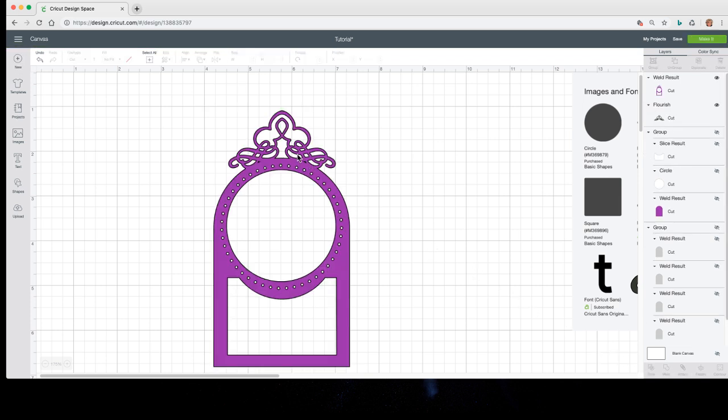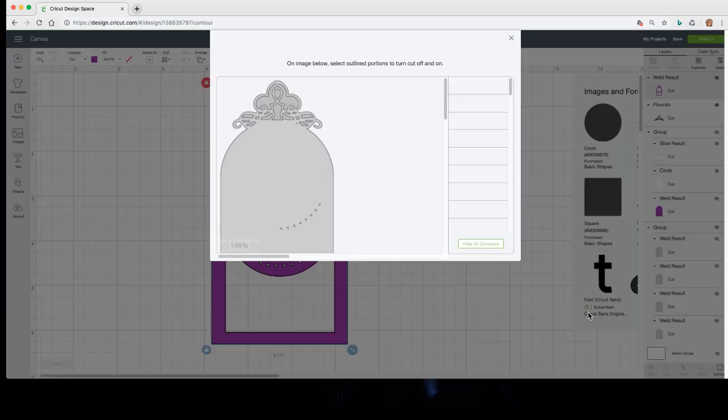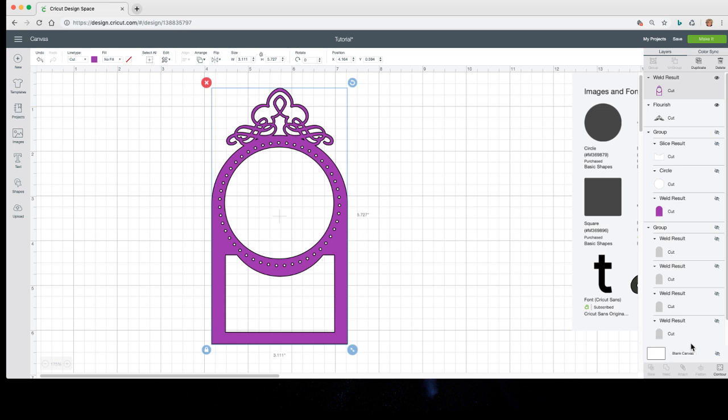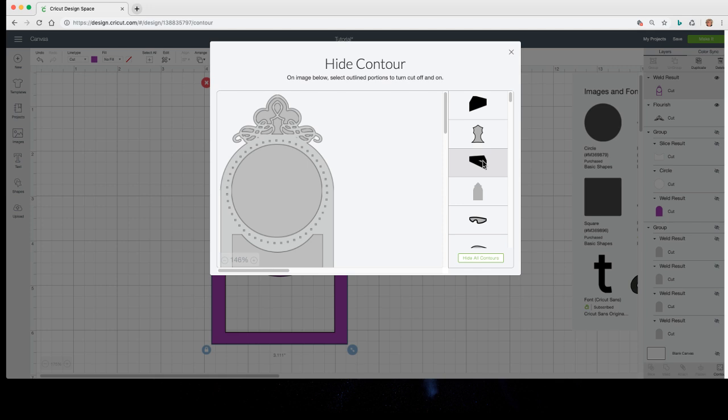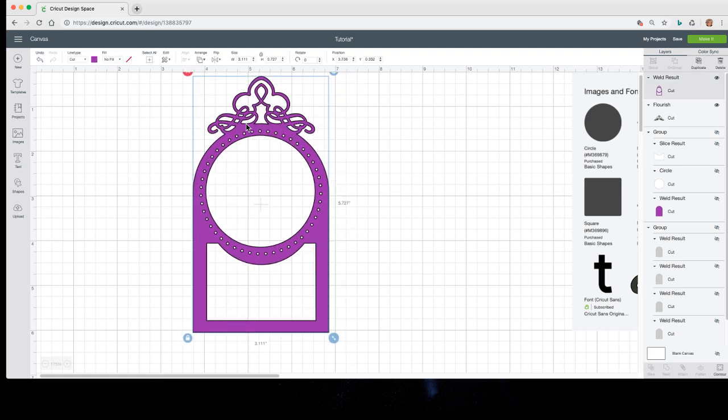It filled in. You see how that filled in? If you don't want that, it's the same as with a font — if a little bit of the circle is inside those pieces, that will cause that because you're asking it to weld. All you've got to do is bump it up a little bit and weld again. Still filled in — I've got to go up a little more. Select both and weld. Now these are open. Those two tiny little pieces right there are not going to cut well. I can select it, come to Contour, and click on that little piece to hide it.